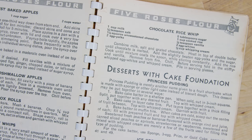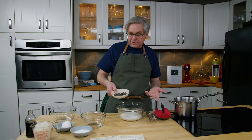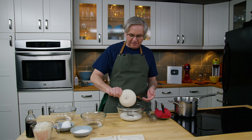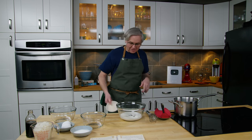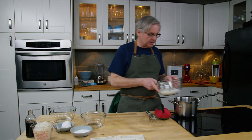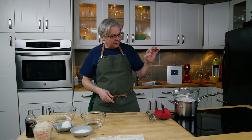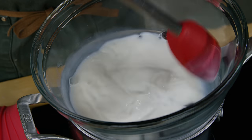So today we're making something called chocolate rice whip. Into this bowl I have put salt and milk, and to that I'm going to add chocolate. It says to use one and a half baking squares of chocolate. With the current global problem I can't find baking squares, so I had some chocolate chips and I'm just going to measure those in — it'll be fine. I'm going to put this over a double boiler and stir it occasionally while the chips melt.